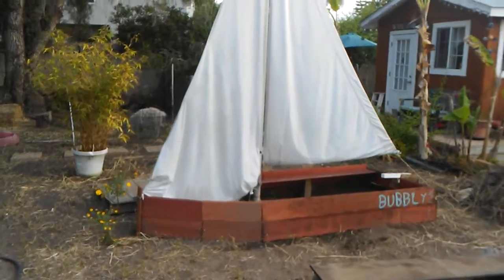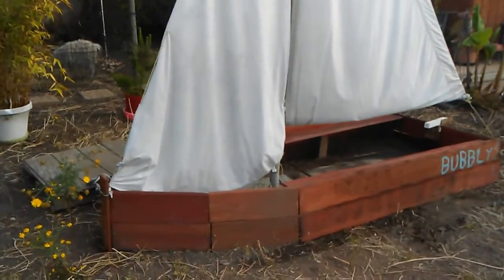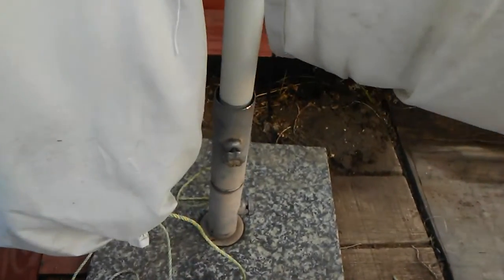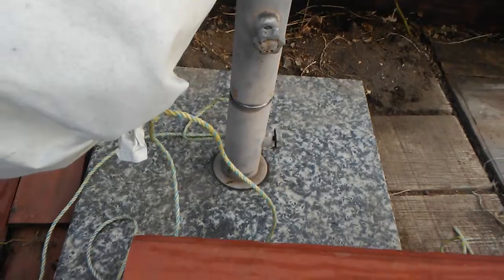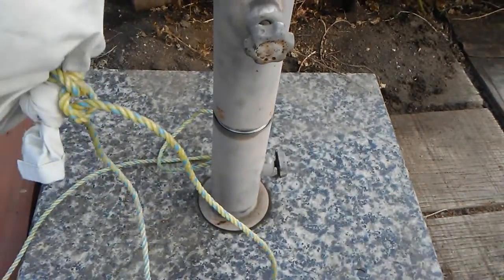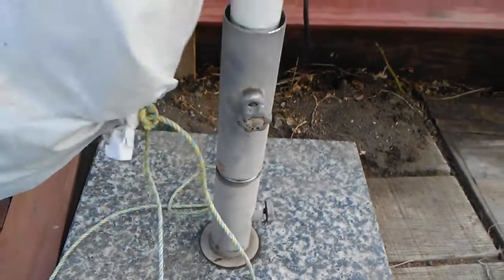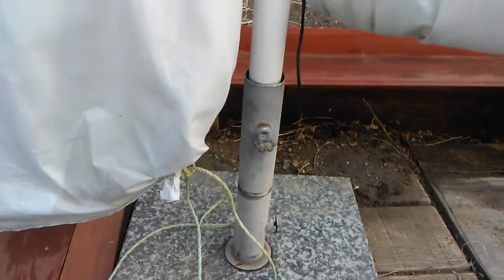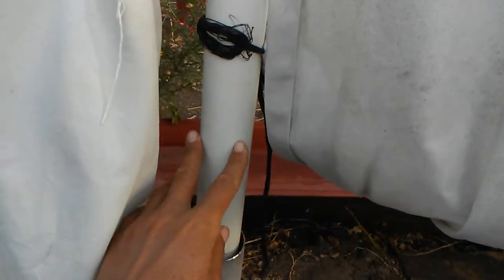The most important part is to find a super solid umbrella stand, because you don't want your boat to capsize. This one is granite or something similarly heavy — it's not going to budge if it gets windy. Here's the PVC pipe; it's about an inch and a half thick.